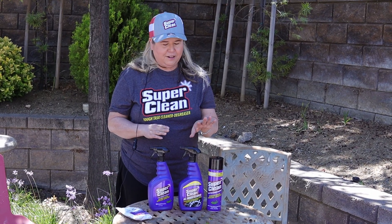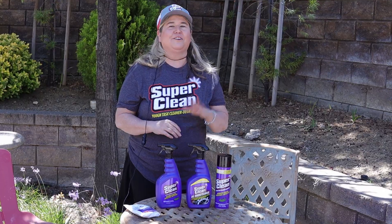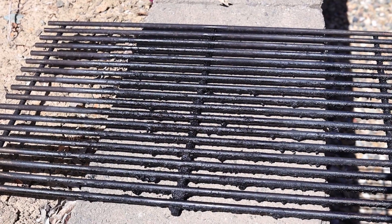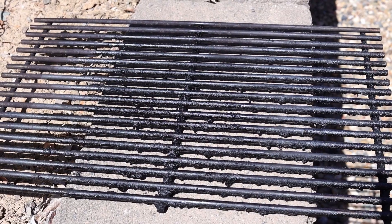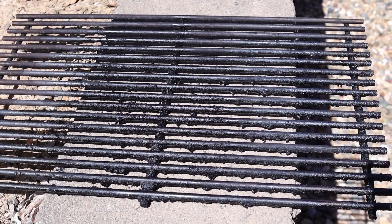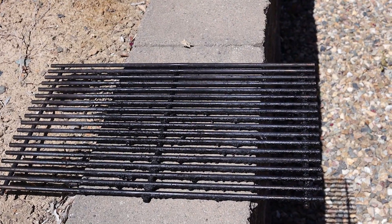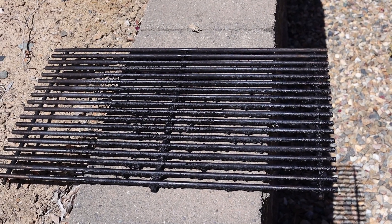Hopefully it's gonna come out clean, so let's go try it. Here's what our grate looks like before I put the cleaner on — as you can see it looks pretty bad. It says to just spray it on at full strength.